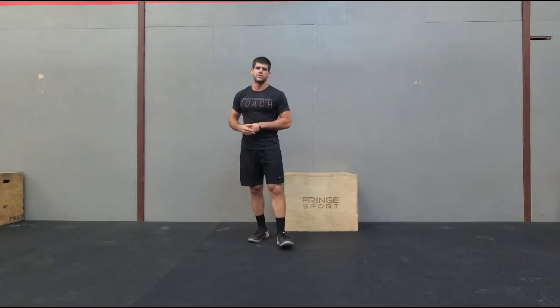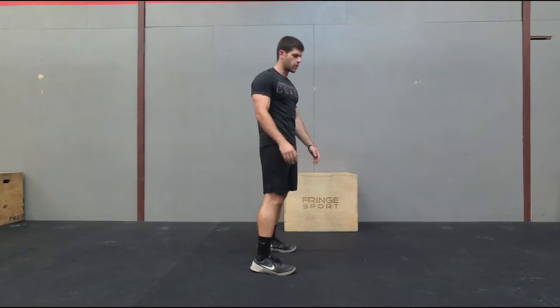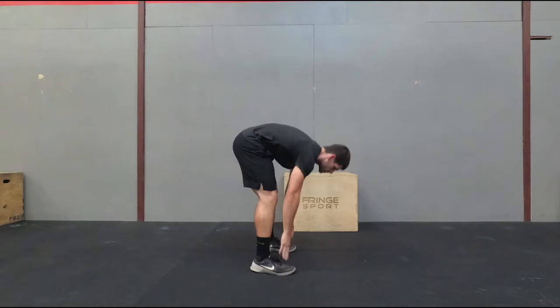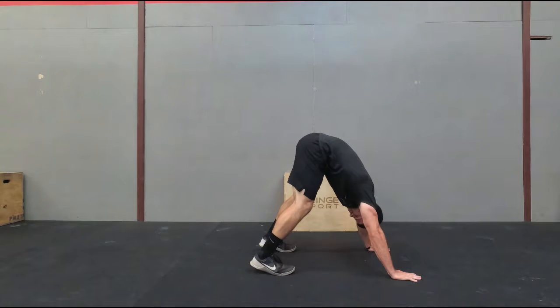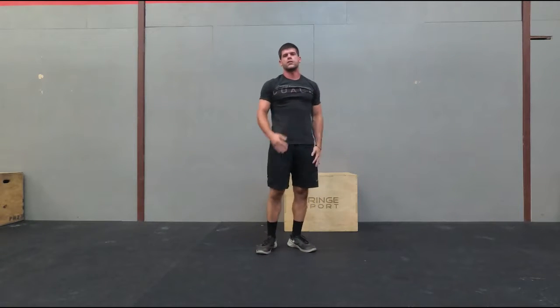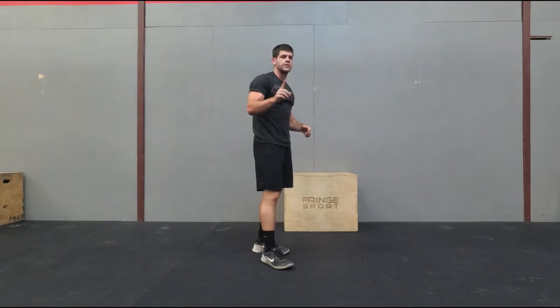The first progression is going to be a pike push-up without a box, just on the ground. You're going to get your feet a little wide, place your hands out on the floor, and get into as much of a pyramid shape as possible — legs as straight as possible and back as flat as possible. Walk it out, push your head through, then go down and push up. The key is keeping your elbows going back as you go down, then pushing straight up from there.